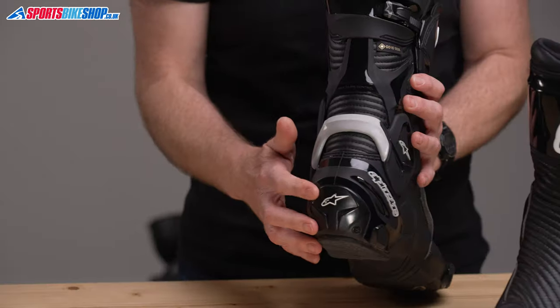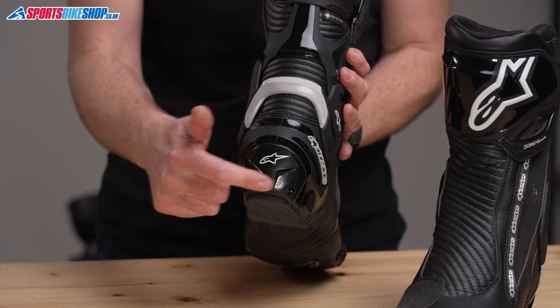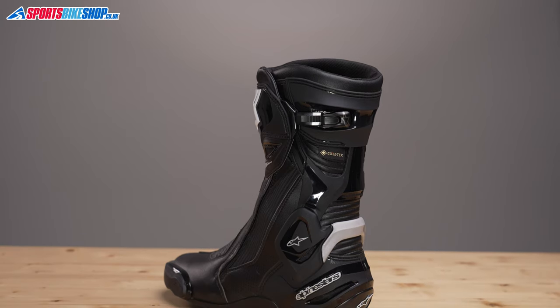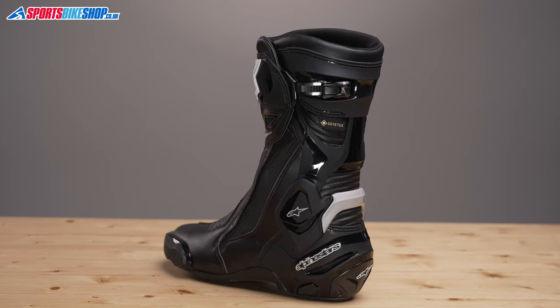There's plastic protection at the toes, the shins, and also the heels, where there's a replaceable insert that screws to the main body. One of the strongest appeals of the SMX Plus Gore-Tex boots is the ankle bracing — Alpinestars' multi-link control system. It's a pivoting plastic structure that keeps your ankle supported without affecting your ability to flex your ankle for using the bike's controls and for walking around.